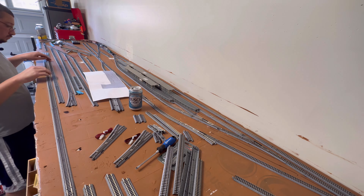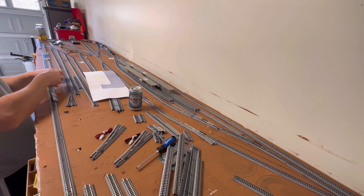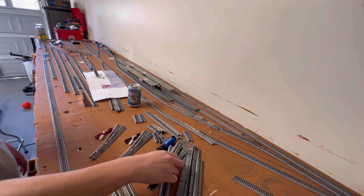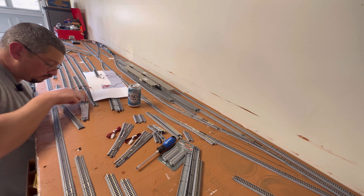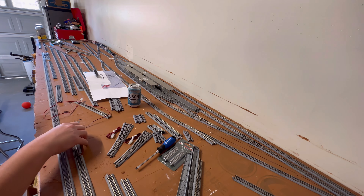So I'm going to start ripping this up and putting this back together, seeing how far I can get. I still have some more track coming in the mail, so this is going to be filmed probably over two days. I may put on some background music in the video, so I'll just kind of be quiet and build and you guys can watch.